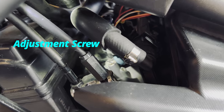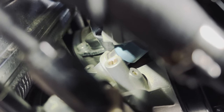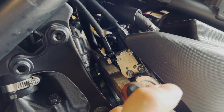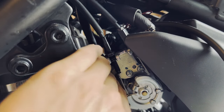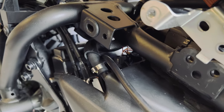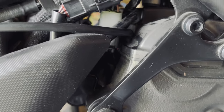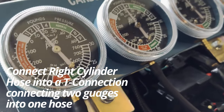Here's our adjustment screw — it's in the same spot on the other throttle body, and that's what we're going to use to adjust the vacuum pressure. First, remove the little nipple cap using needle nose pliers — don't lose that — and connect your vacuum line there. On the right side, you'll find a vacuum hose that connects to a sensor; remove that and connect your vacuum line on the right side. Keep the left cylinder dial closed for now and open on the right, then connect that into a T-connection, which connects two gauges into one cylinder to sync the gauges.